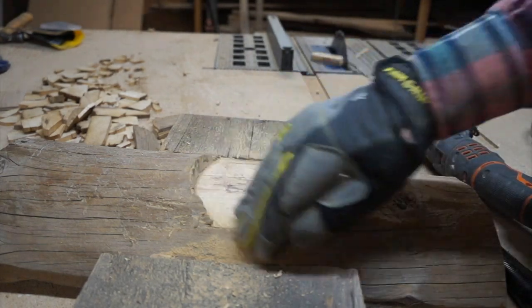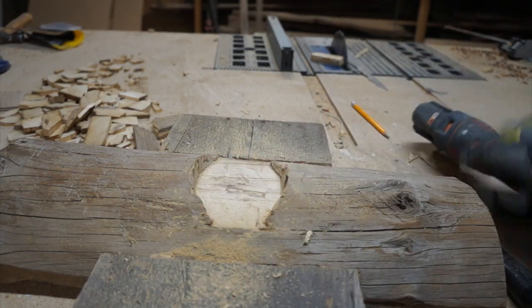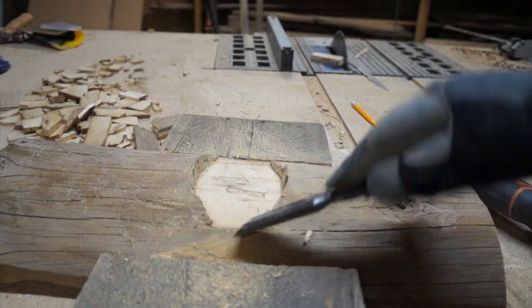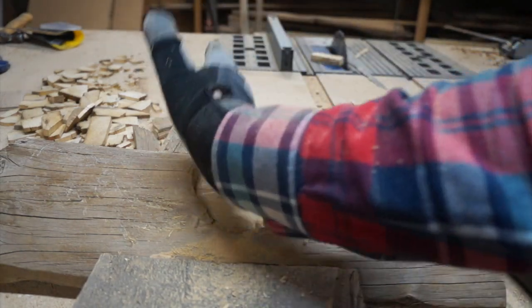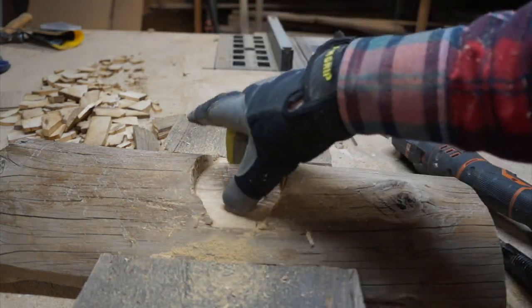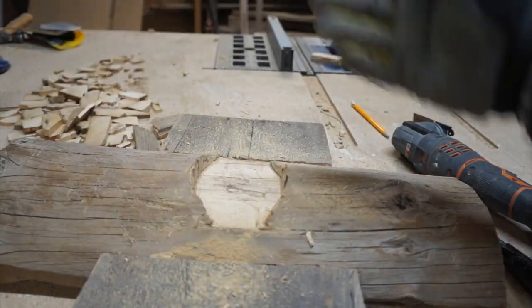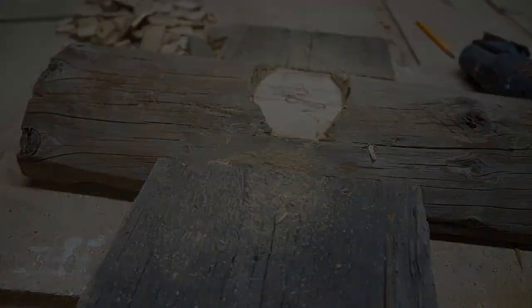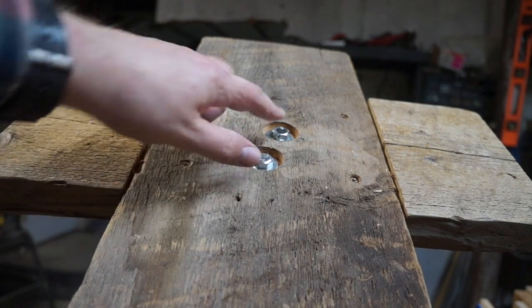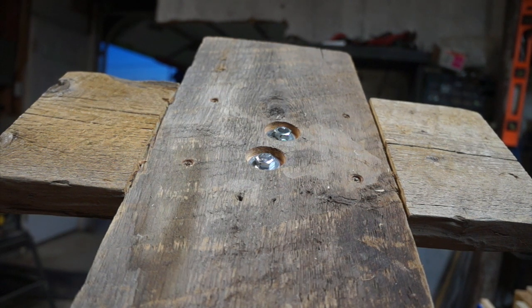I'm going to glue this down and screw it into place and let that dry. I trace the base on my stand and then use the multi-tool to cut it out. I still need to get it nice and flat, then I can lag bolt it in from the bottom and build some braces. I drove two lag bolts into the bottom and that will hold it, and with some bracing that will keep it standing upright.